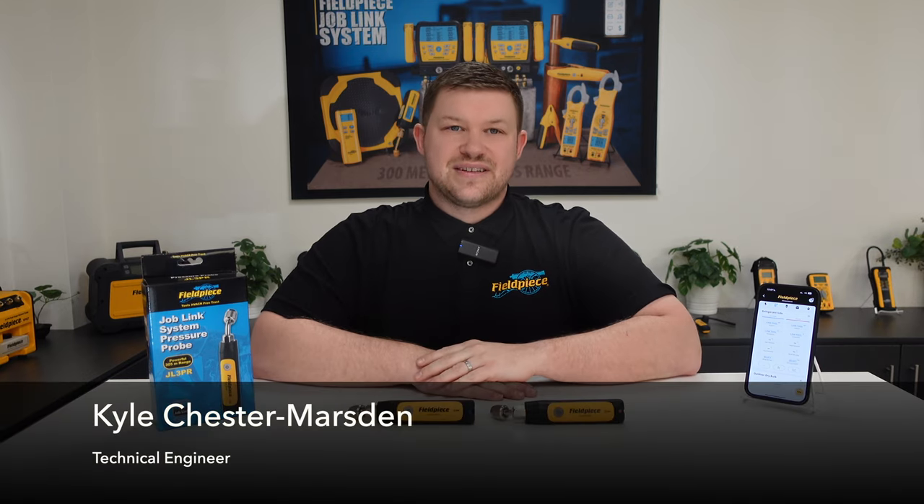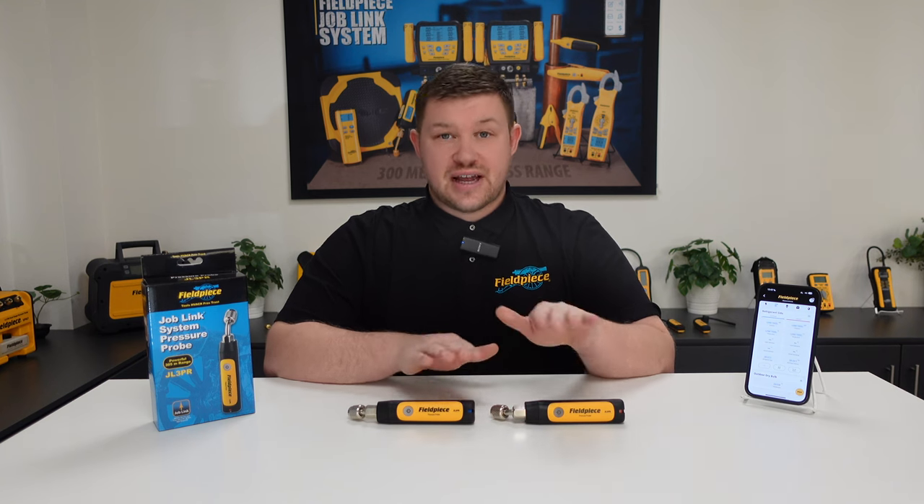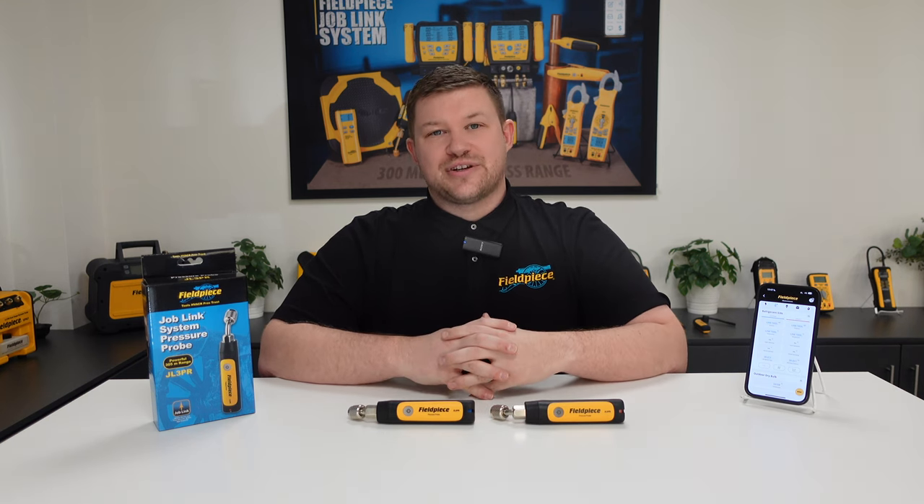Hi, it's Kyle Chester Marsden from Fieldpiece Instruments. Today I would like to share some information with you regarding our JL3PR JobLink pressure probes.